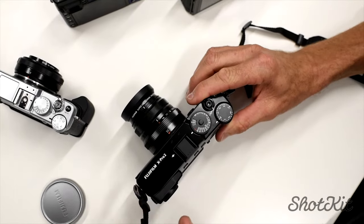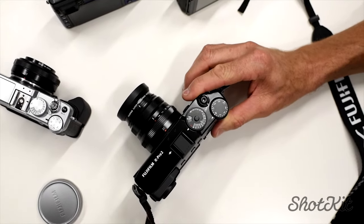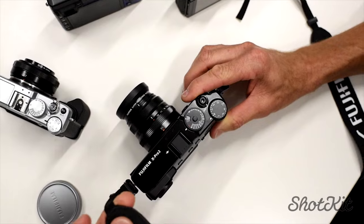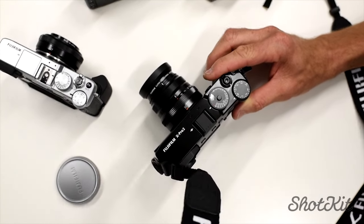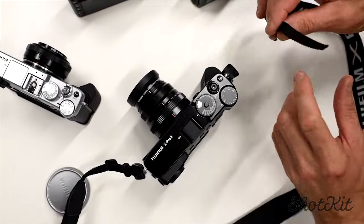A lot of people ask me how I do my camera strap because there's no flappy bits hanging off the side. It's quite neat and it never comes loose and falls off. So let me show you how I do that.